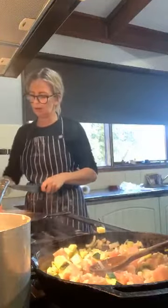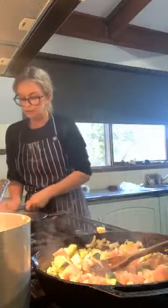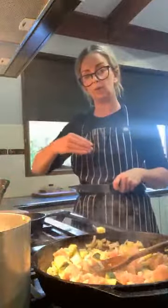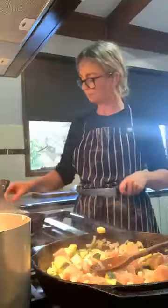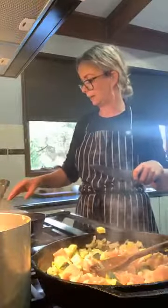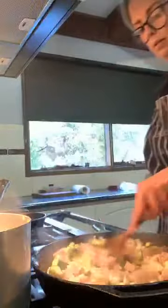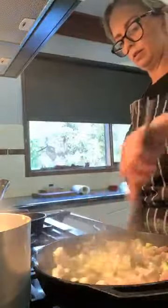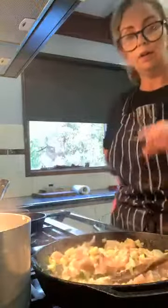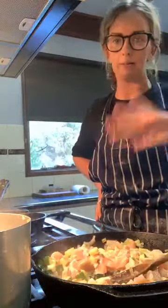If you've made too much gnocchi, partially cook it and then put it in cold water — this is called blanching — and then put it in the fridge. It'll be right for a couple of days, so you're not going to waste anything. You can also add stock, reduce it, and then add cream or tomato.